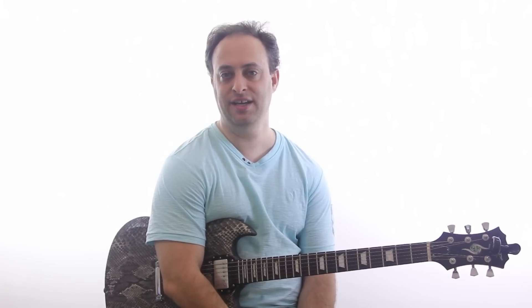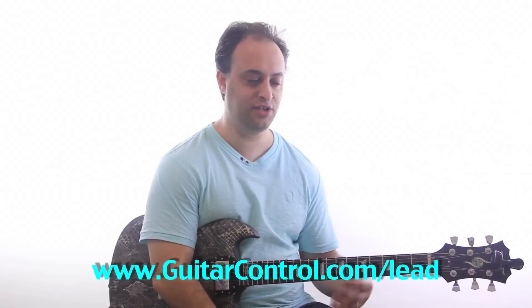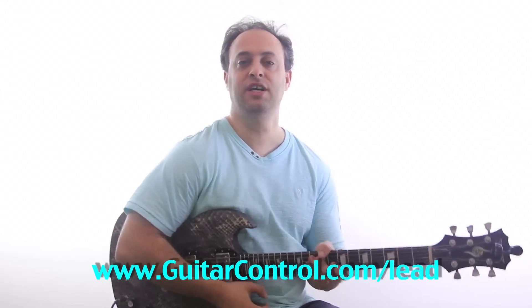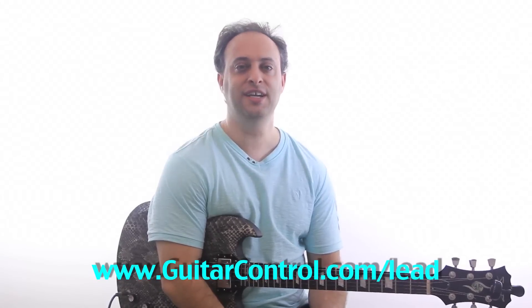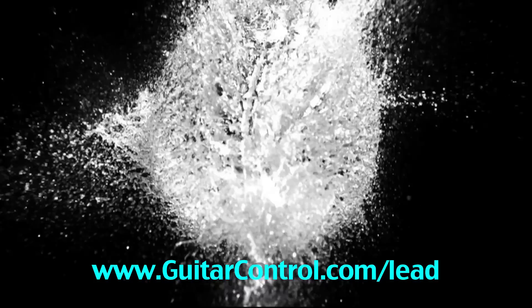Hopefully that gives you some ideas and a really nice place to get started working on your blues licks. If you'd like to learn more about lead guitar, check out my beginner lead guitar course at guitarcontrol.com/lead. I'll show you everything you need to know about bending, vibrato, playing licks, playing over a backing track, and more. If you're a little more advanced, check out Killer Guitar Control Secrets at guitarcontrol.com/secrets. All right, I hope this was a helpful lesson — catch you next time!